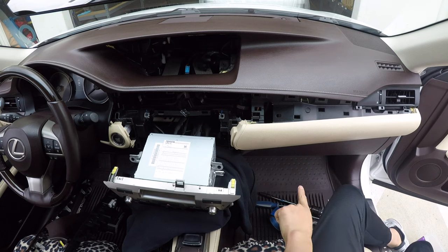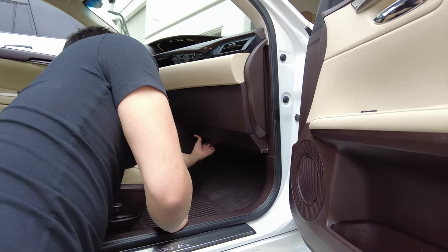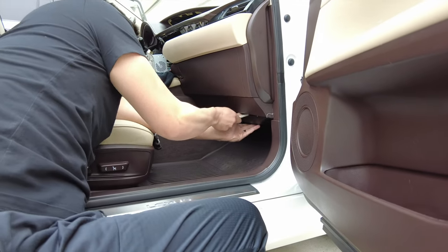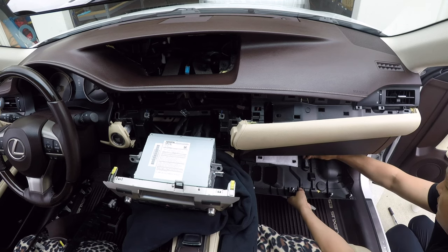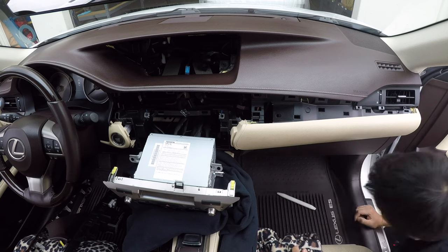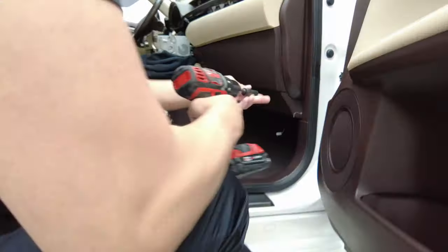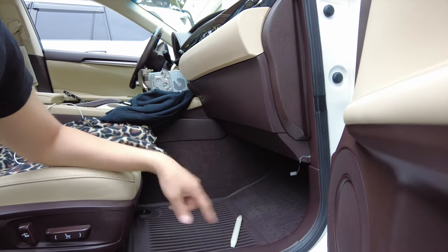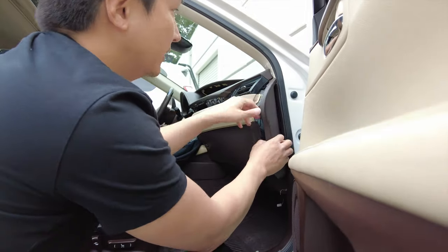Now we're going to work in the glove box area and drop down the glove box. To remove the glove box, first remove this under tray. You can use a panel removal tool or place your hand in one of the openings and pull it down. Go ahead and unplug the connector for the footwell lights. Now we're exposed with two 10mm bolts — remove those with a 10mm socket and wrench or power tool, turning counterclockwise. There's going to be another one down here, so remove this panel piece as well to access it.